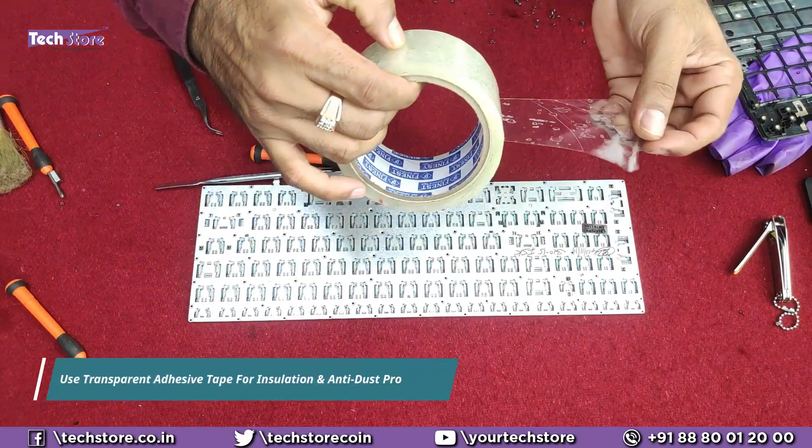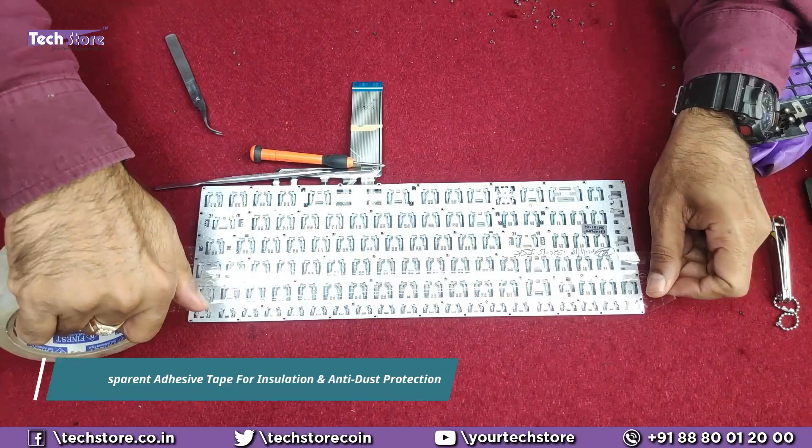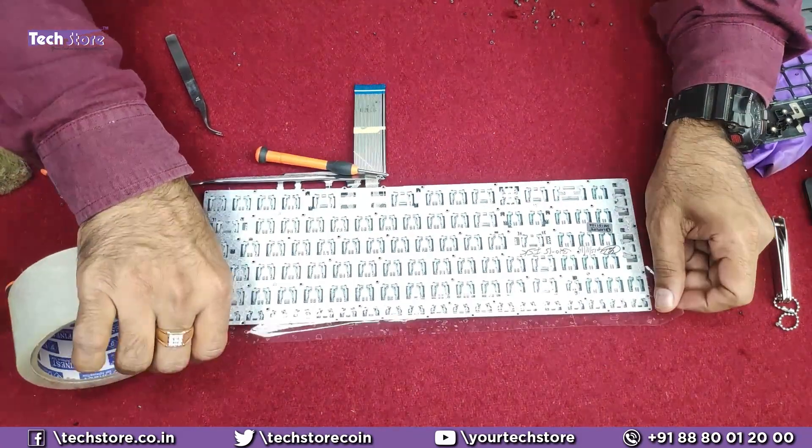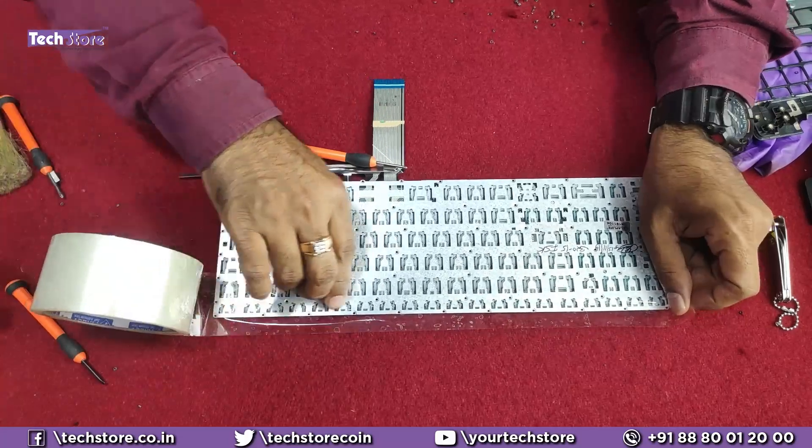Now take a transparent tape like this and start applying it — it acts as an insulator and also prevents dust from getting in. It's a small thing I do, but it matters a lot.